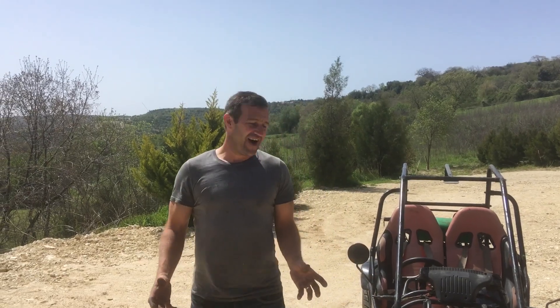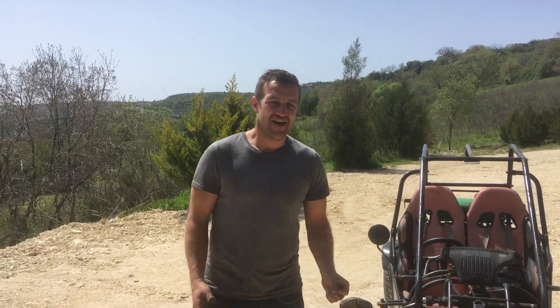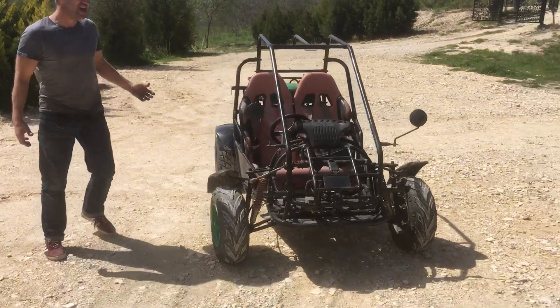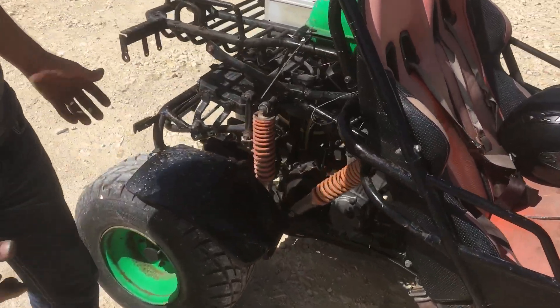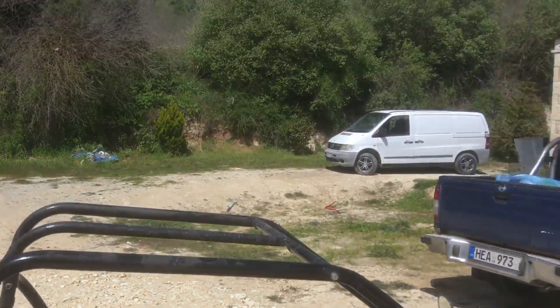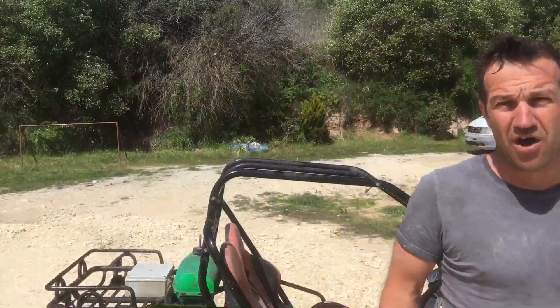I cannot believe after maybe two or four years off the road, the buggy actually runs! I'll tell you what, it is a monster. The engine here — I've been doing some research — is from an early Kawasaki Ninja. It's got 62 horsepower, almost the same as that little van over there. I've got to give credit to the previous owner; he did some great work before I got there.